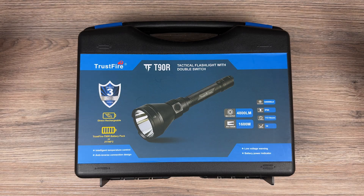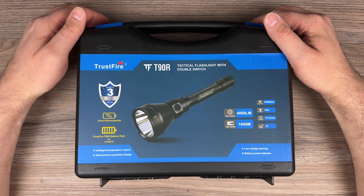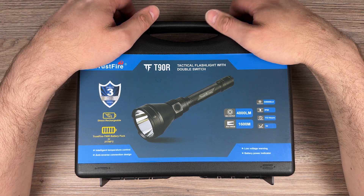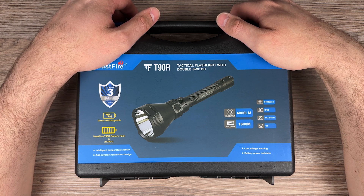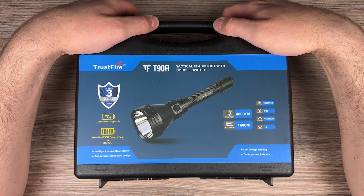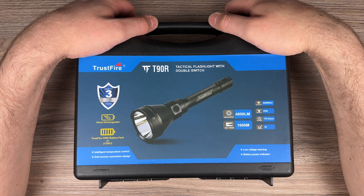Today we have the Trustfire Tactical Flashlight T90R with a max output of 4800 lumens and a max throw of 1600 meters.